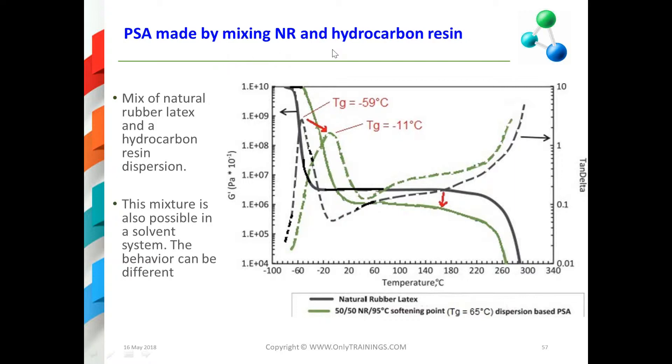Some examples: here we have natural rubber and hydrocarbon resin. This is the DMA of a natural rubber — it's the black one. This is the G prime and this is the tan delta. You can see that by adding a hydrocarbon resin, first of all the Tg goes up, because we have used a resin with a Tg of 65°C, so it has to go up. The G prime is also dropping.